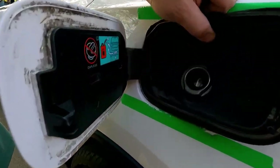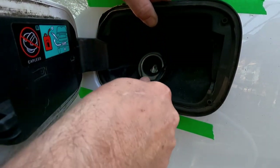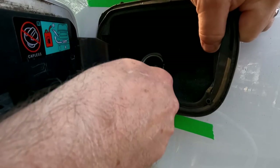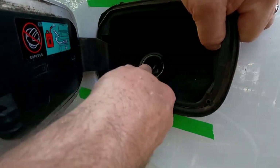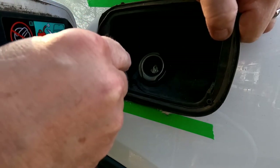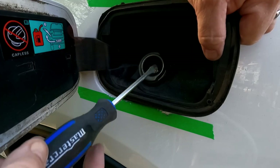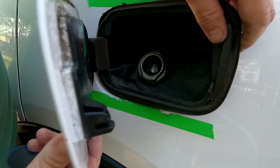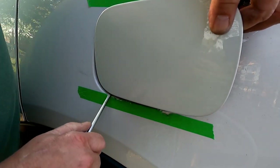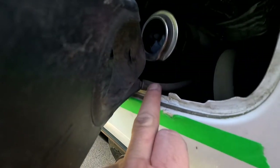All I'm doing is working this rubber gasket here around the filler neck. You might not be able to see it — I'll show you when it's out — but this right here is a drain that is hooked to a hose on the back side, which we are going to have to unhook as well. Alright, we got it partially out — here's the drain tube.